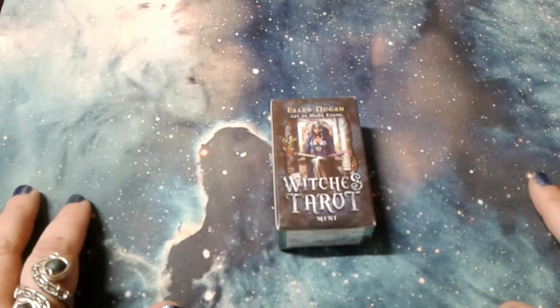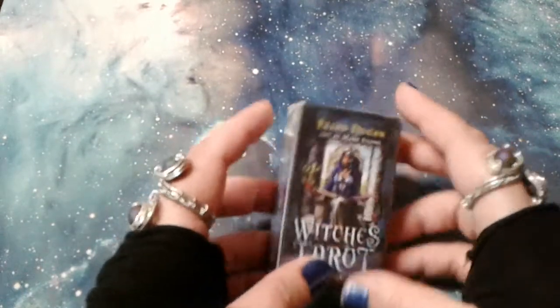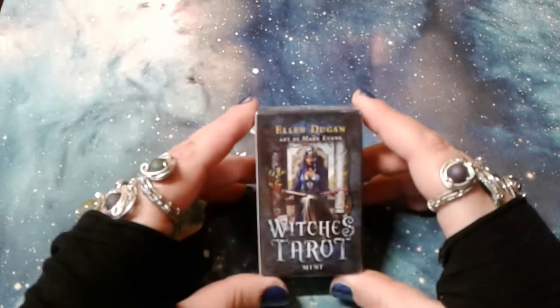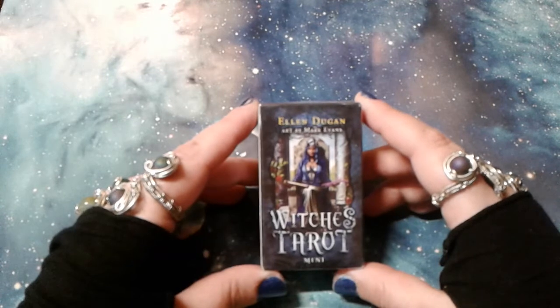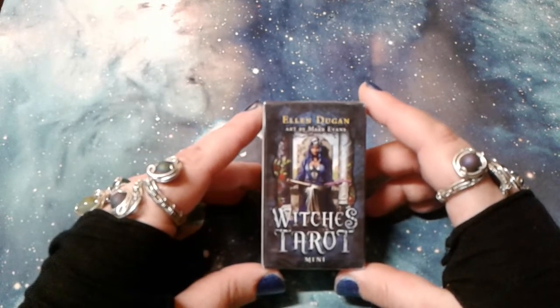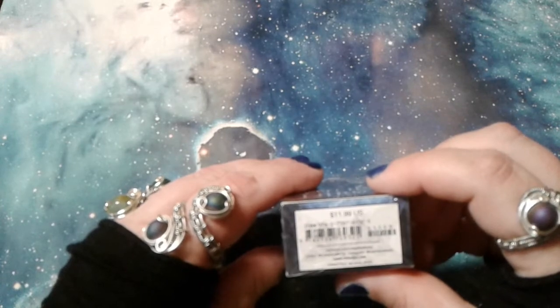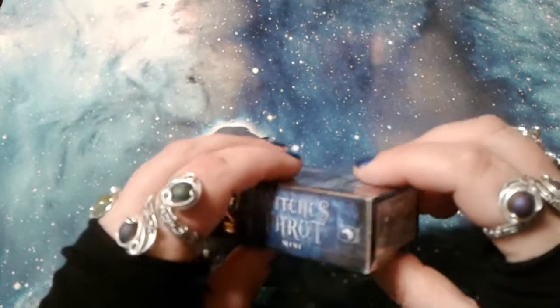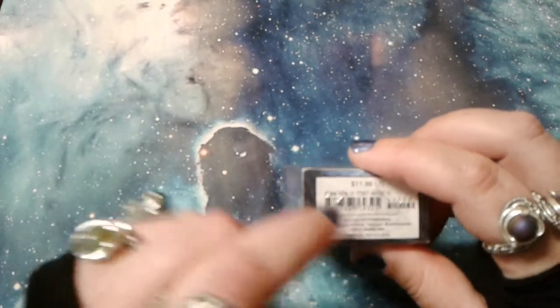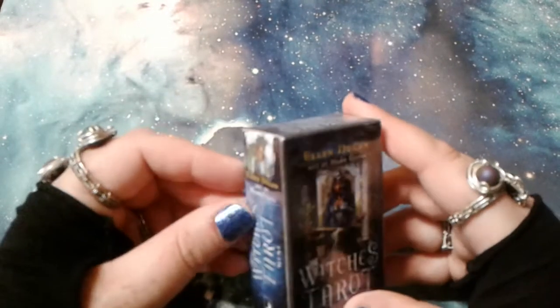Hello and welcome to Regina Tarot. I'm Regina and I am here with a tarot deck unboxing and walkthrough. This is The Witch's Tarot by Ellen Dugan with art by Mark Evans. It is the mini version, published by Llewellyn. Llewellyn.com is where you can get this. And let's get started.